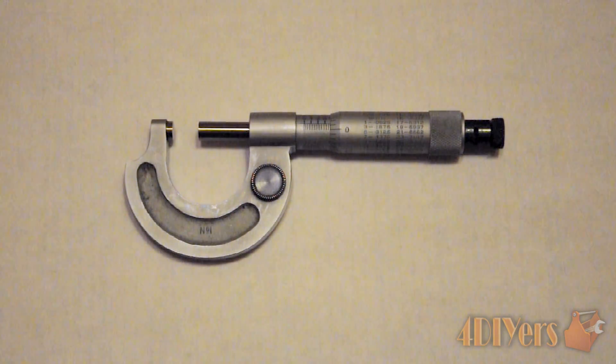The particular micrometer I am using here is a vernier micrometer. The basic difference between a standard micrometer and a vernier micrometer is that the standard one has an accuracy to one thousandths of an inch, and a vernier micrometer has an accuracy of ten thousandths of an inch.